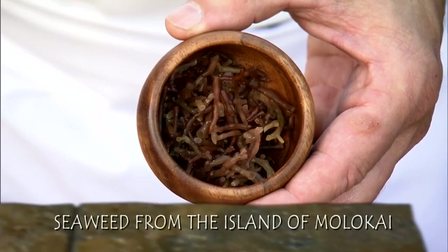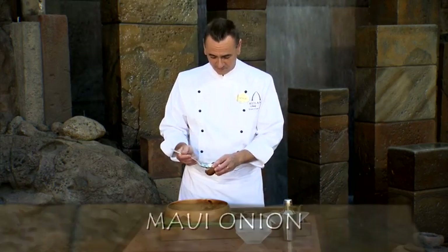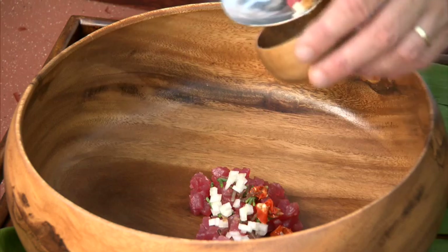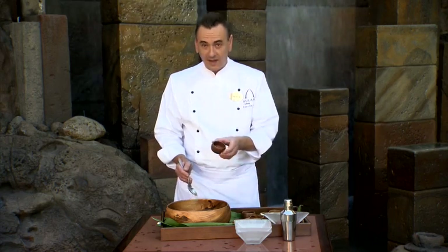I have limu, which is the seaweed from the island of Molokai. Maui onion. Inamona nuts, which are the kukui nuts or candlenut. Sesame seed oil. Hawaiian red salt.